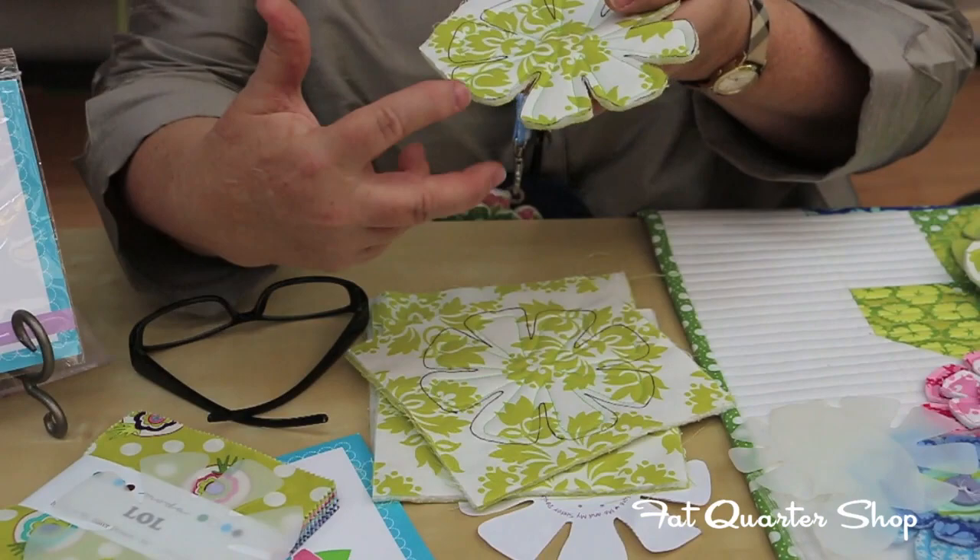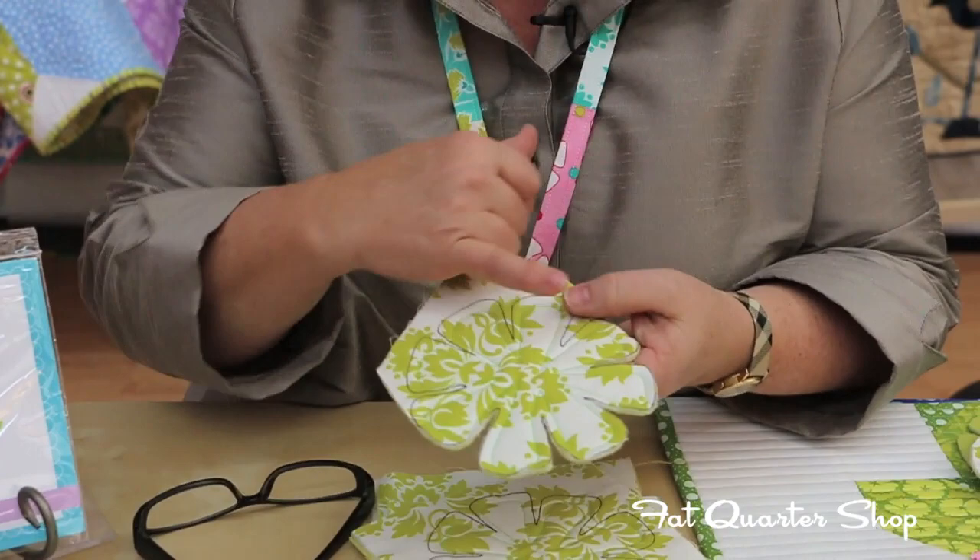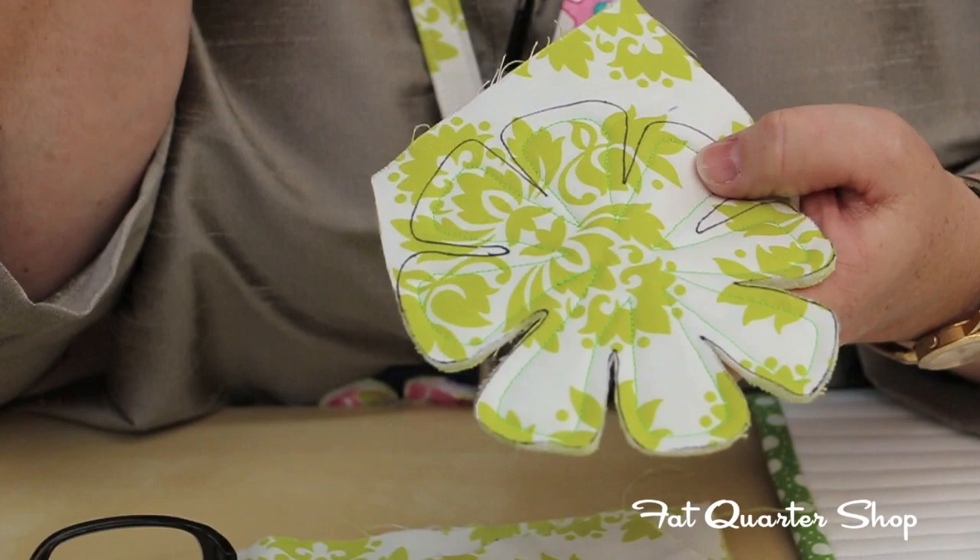Then we're going to take our nice little four-inch Gingher scissors with those nice sharp points and cut in between these. Now the lines are still on there, but we've used the friction pen, so you're going to be able to press those off and they're going to disappear.